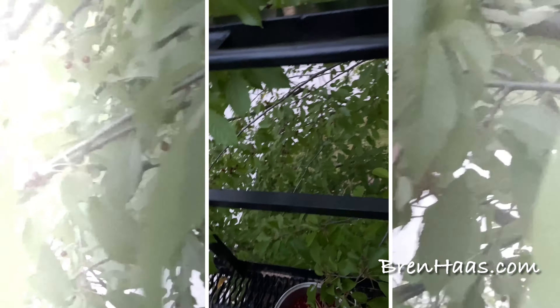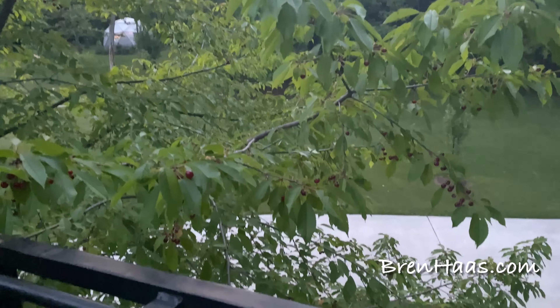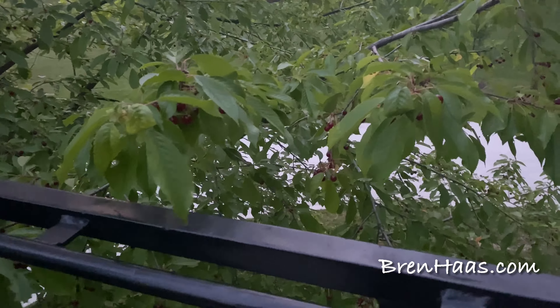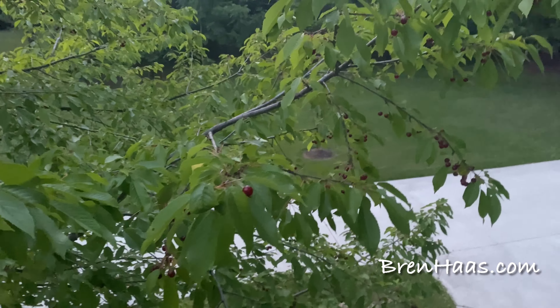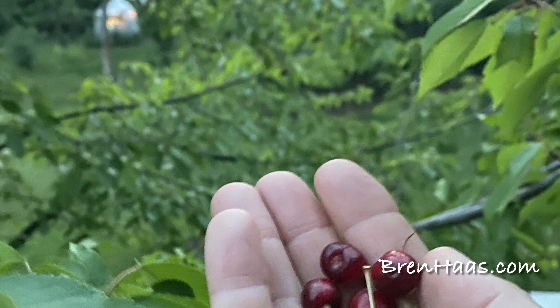Back to the cherry picking — this was so fun, it was very relaxing. My husband had the idea of just putting a big tarp down at the bottom and shaking the tree and letting them fall, but I just like picking them by hand and dropping them in the bucket. We're going to have bats diving at us soon with all these berries!